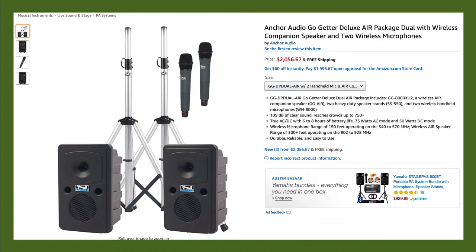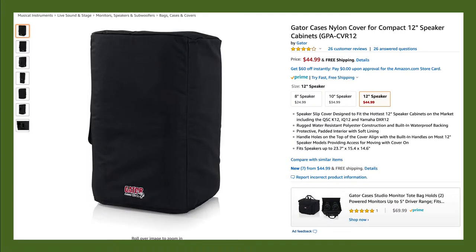Some of these types of systems even have app control, so you can mix them remotely on a mobile device. While we're talking about speakers, we should talk about slipcovers. This can be something as simple as a plastic garbage bag for inclement weather if you're using them outside, or a more sturdy nylon slipcover that protects it from dust, wind, and rain as you're moving it around.